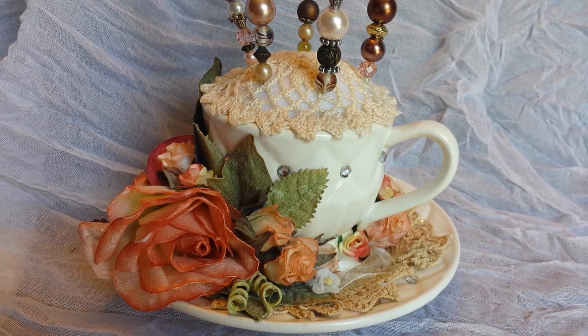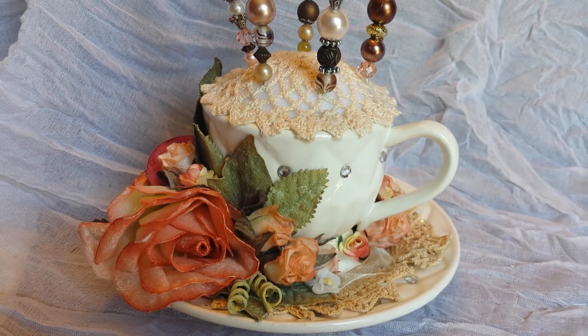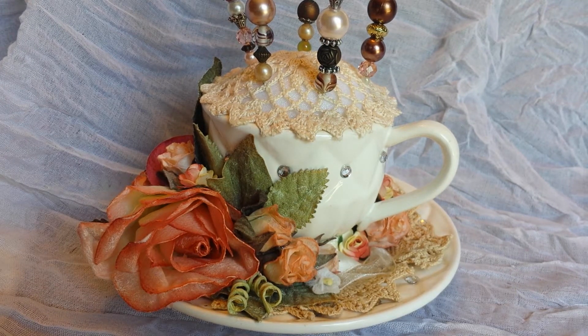Hi you guys! I'm here today to share with you another design team project for Craft Supplies 1 and I decided to do another pin cushion. I really like to make pin cushions. I just think they're fun and there's so many different things you can make them out of and just different things to use.